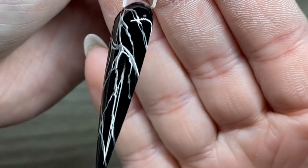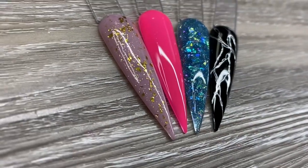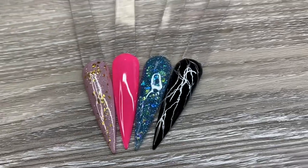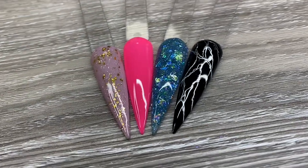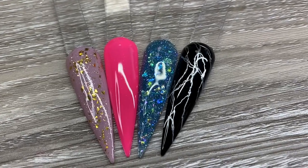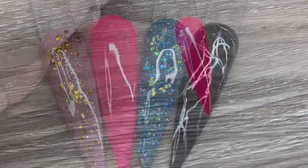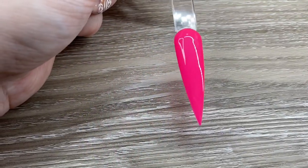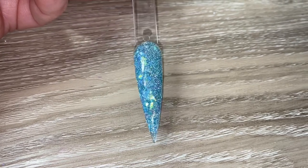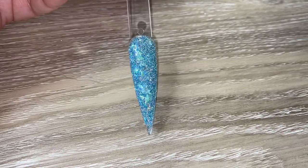It turned out really, really excellent — it's just so chrome. This is everything all together and top-coated. I'll show you the pink one glowing in the dark, and the blue reflective one with the flash on — I thought it was really important to show it both ways. Here's the neon pink in normal lighting, and then in the dark in my bathroom. And here's the blue with the reflectiveness. It turned out really nice — thank you so much for watching!